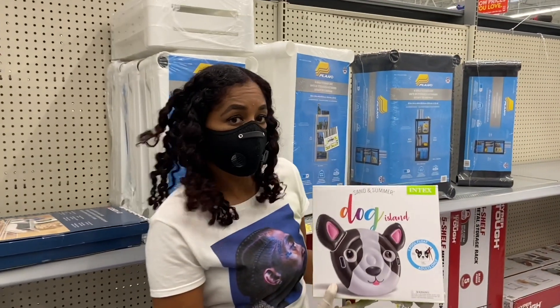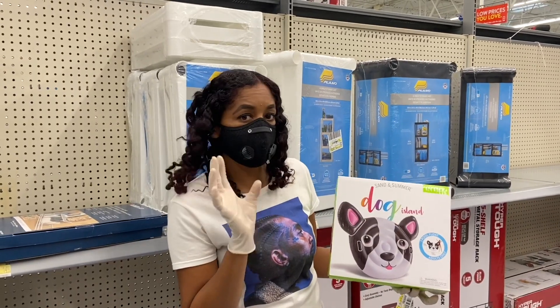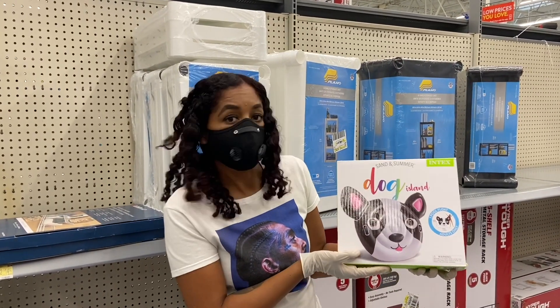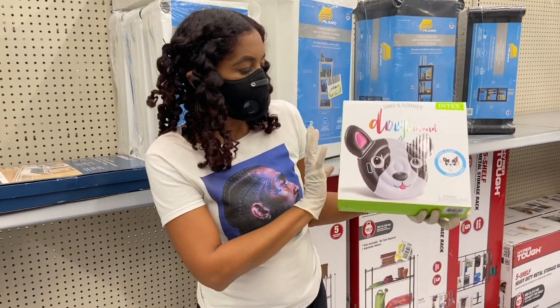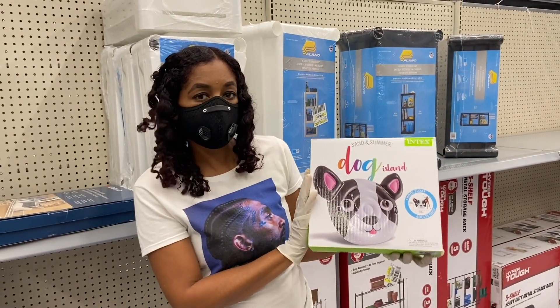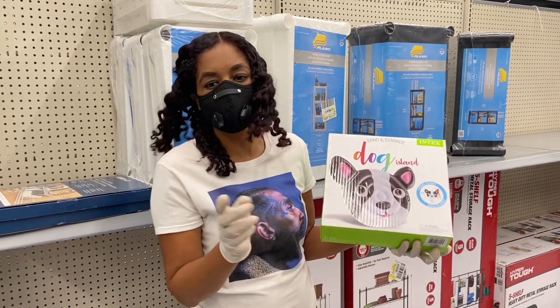We found all of the summer stuff in the regular aisle in the back by the electronics, and it was not marked, so my husband's going to go ahead and scan this for you. We're going to tell you the regular price and then the hidden clearance price.